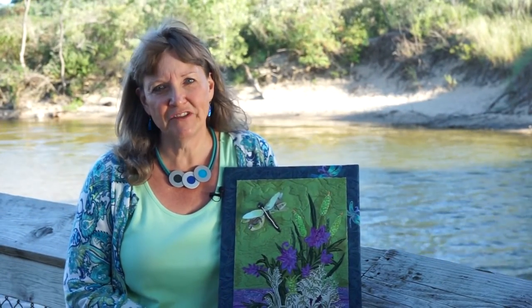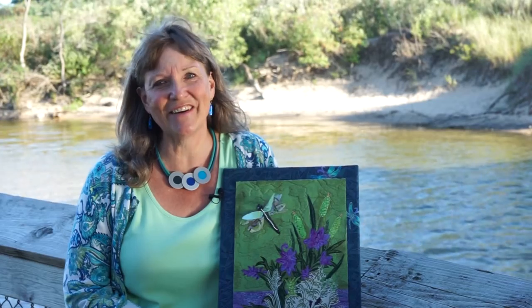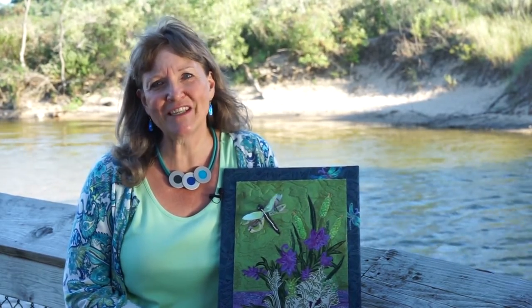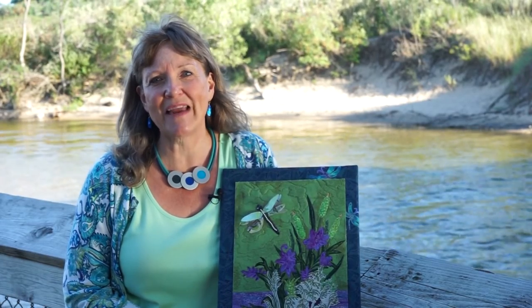Grow your skills, try something new, and get started creating your own beautiful works of art quilt with the beginner-friendly information inside Art Quilts Made Easy.